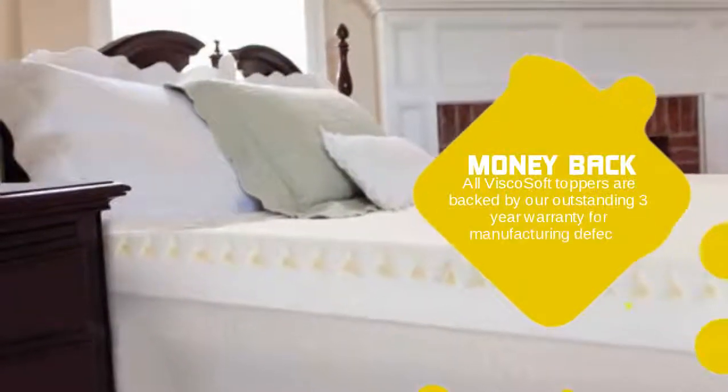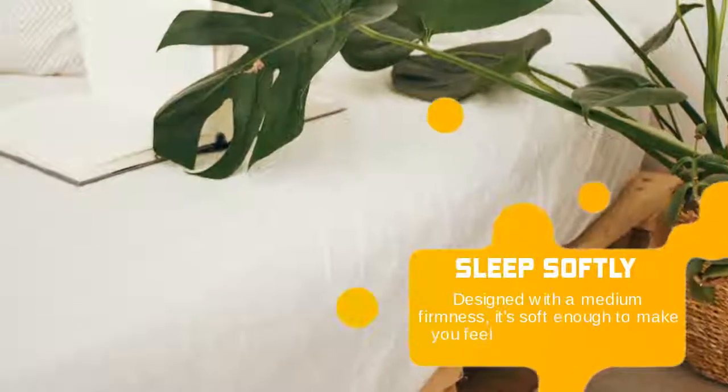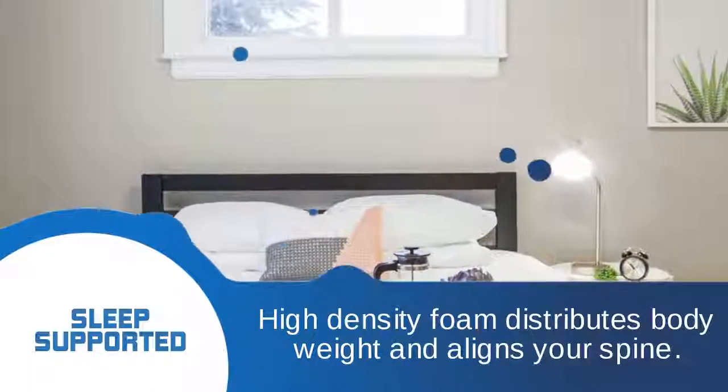All ViscoSoft toppers are backed by our outstanding 3-year warranty for manufacturing defects. Designed with a medium firmness, it's soft enough to make you feel plush and weightless. High-density foam distributes body weight and aligns your spine.